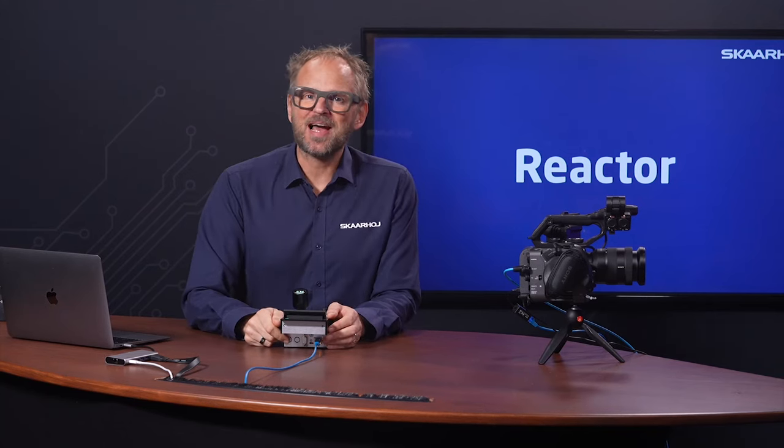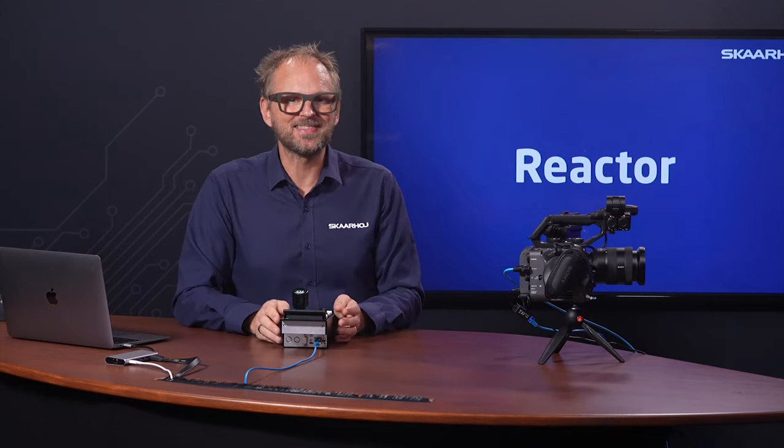Hello there, I am Caspar from SkaHoy, and today we are diving deep into how we are revolutionizing the world of universal controllers. We are not just any company — we are essentially your go-to brand for universal control, and that would be for cameras, video switches, routers, audio, signal processors, mixers, and so much more.